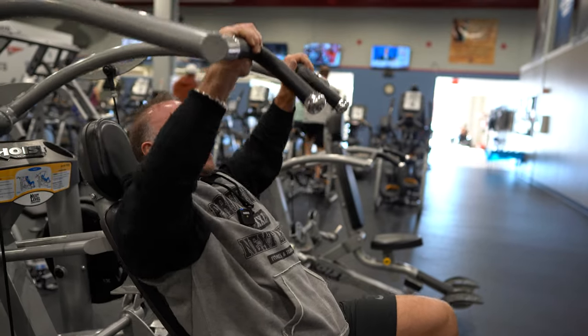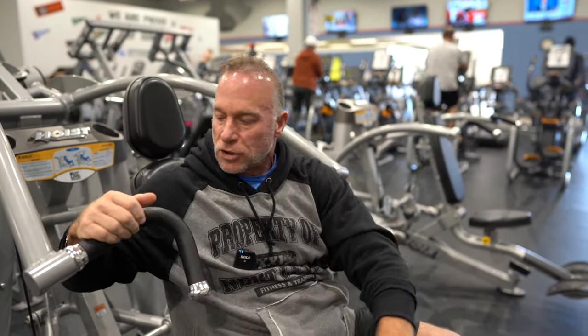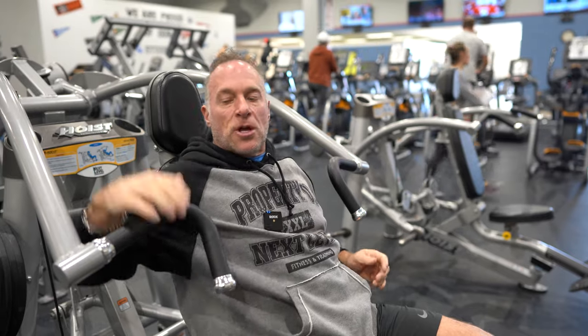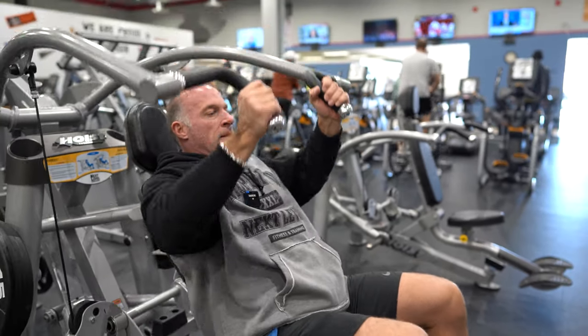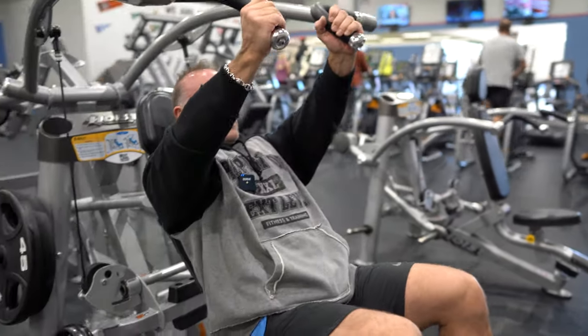What's nice with the plate-loaded machines is you always have two different handles. So that's an outer grip, and now we can do the inner grip. And that's how you use the hoist incline press plate-loaded.